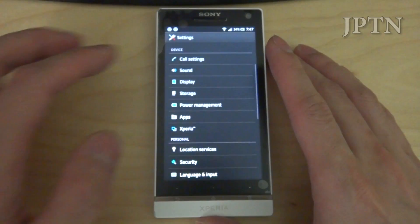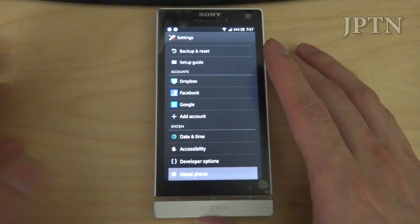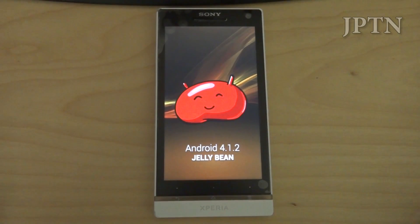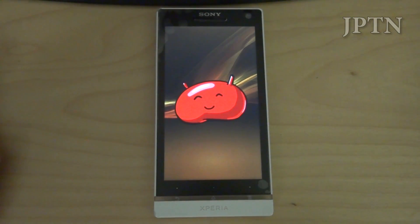Once you flash your phone, you can go into settings and just like last time, if you keep tapping on Android version you're going to get a little easter egg. So now it is on 4.1.2 Jellybean.